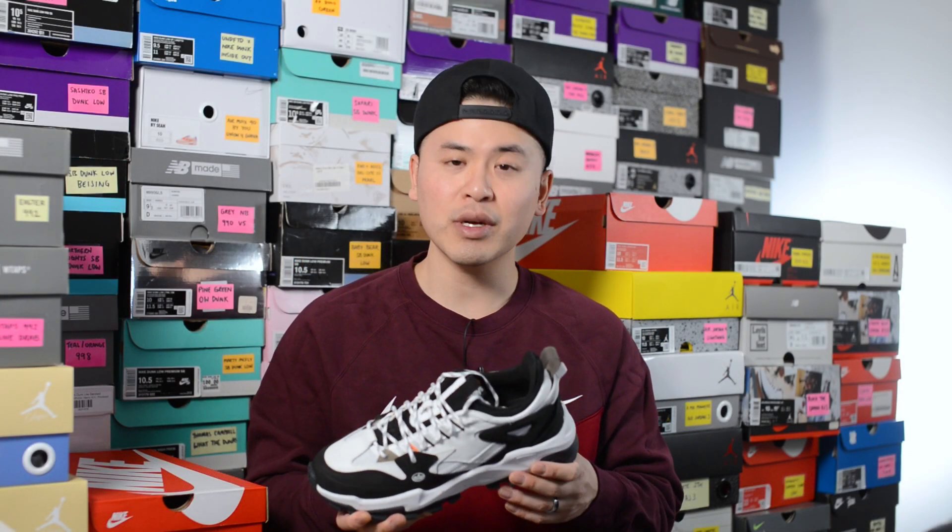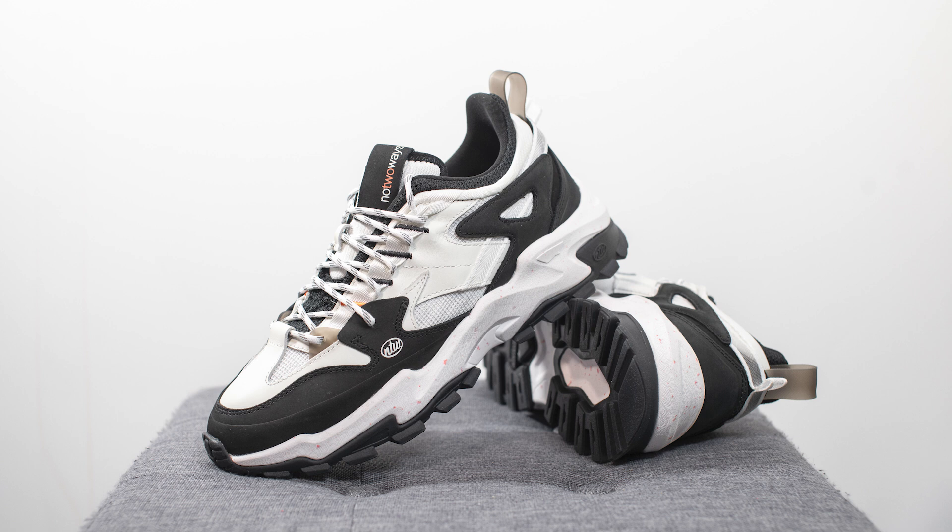Moving on to comfort — this shoe is pretty comfortable. With this very thick Phylon foam midsole it feels very nice, squishy, and soft underfoot, and the very thick insole also elevates the comfort as well. And as I mentioned, they've retooled this midsole so the heel-to-toe drop isn't as dramatic, so I feel much more stable and leveled to the ground compared to some of their past releases.